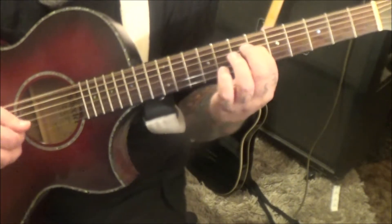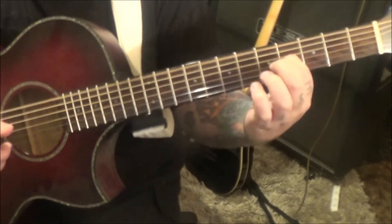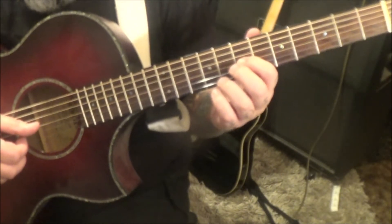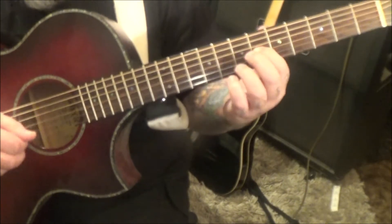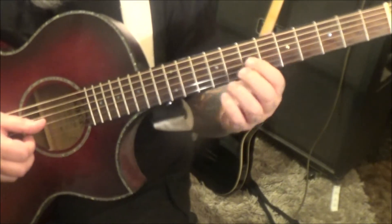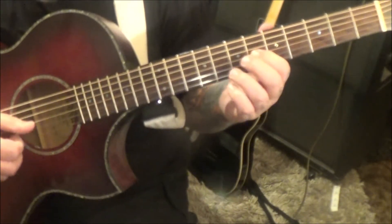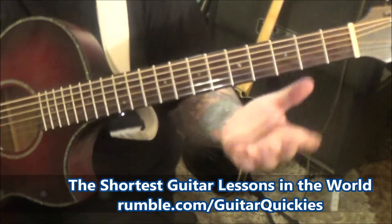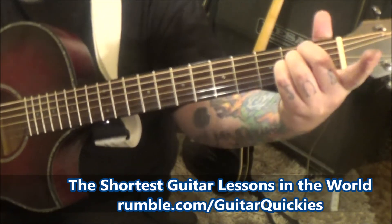6th fret one time, same thing 4th fret one time. So your outline for the last section is: 8 four times through, 6 four times through, 7 two times through, 6 one time, 4 one time. End with an E sus — or E suspended — second fret A, D, and G, strum them.